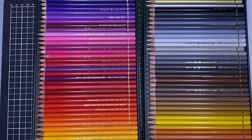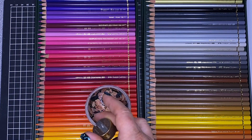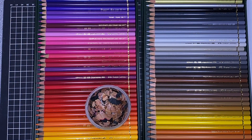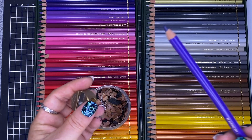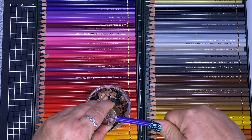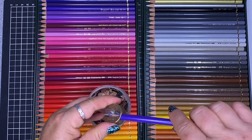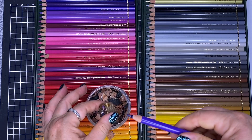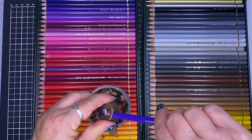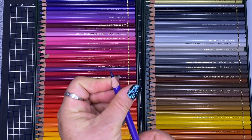But should you need to sharpen them, they sharpen really well. I just use my little M&R pencil sharpener — my cheap and cheerful one I always tend to use — and you get a reasonable point. Very easy to sharpen up.